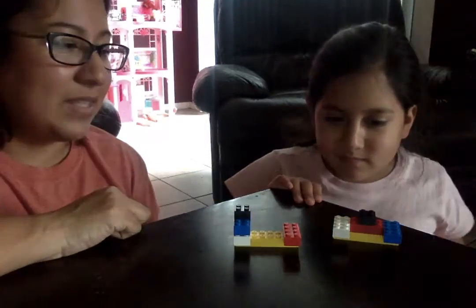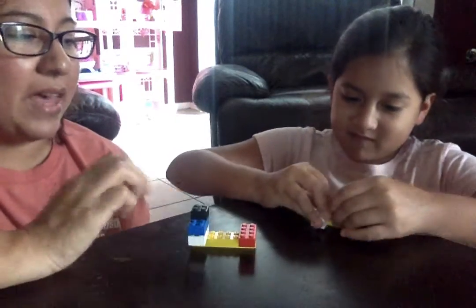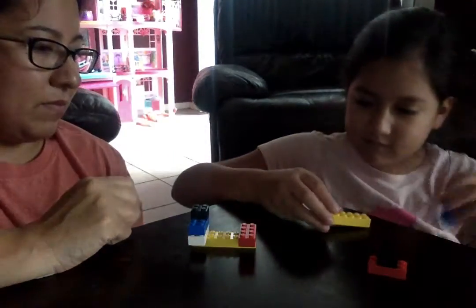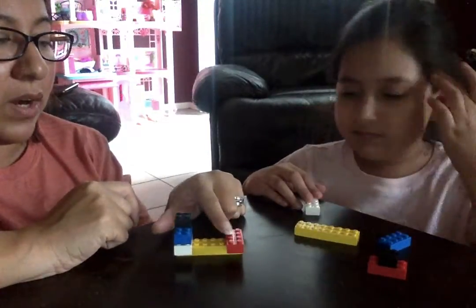Does that look the same? No, let's try again. We'll do it together this time. We're going to put our yellow one first and then we're going to put our red one.